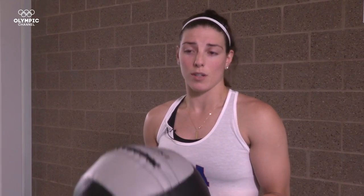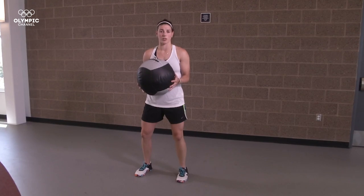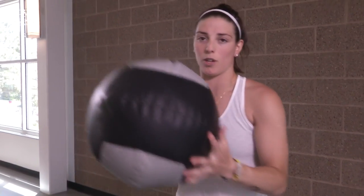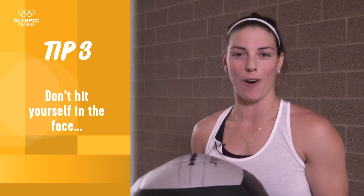The next exercise I'm going to show you is a medicine ball slam. It works the interior part of your core and it's going to translate well for your on ice performance. I'm going to start with my knees bent, the medicine ball is going to go over my head and I'm going to slam as hard as I can into the ground. You want to make sure that you don't hit yourself in the face and maybe you test the slam out before you go all out.